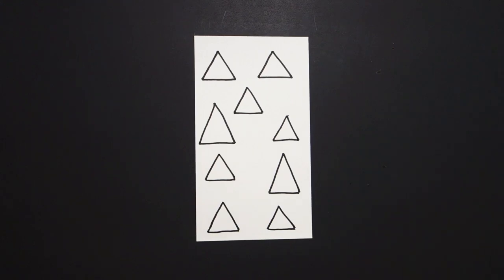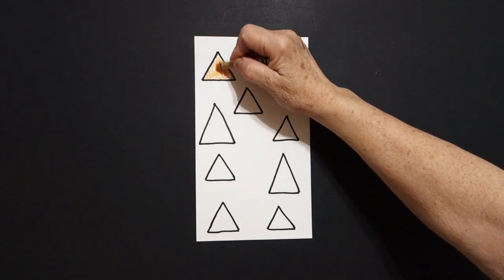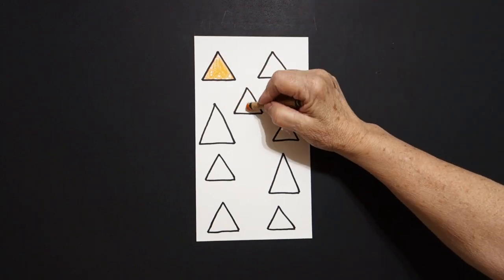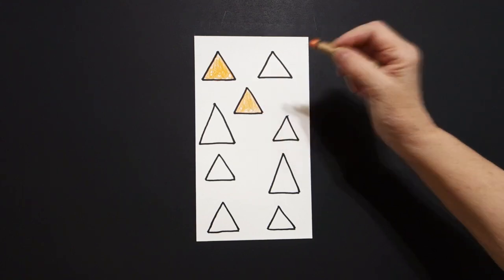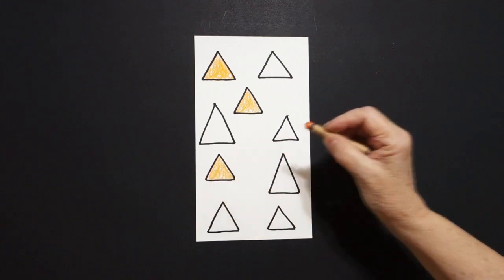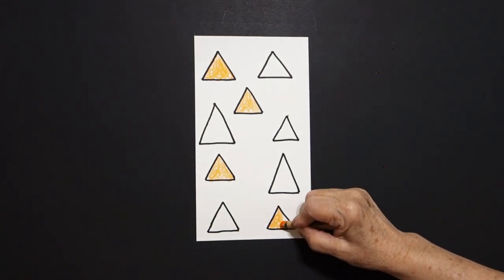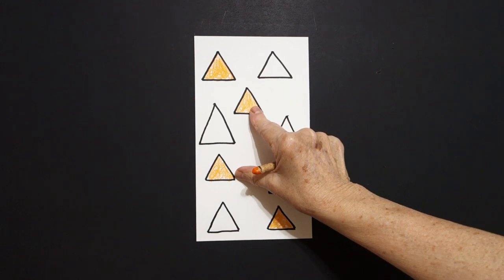Alright, let's see how we're going to color these in. The three colors I'm going to use are orange. So I'm going to do this loop-de-loop, orange — try and stay in the lines. I'm going to do this one, loop-de-loop, orange. I'm going to come down and do this one, loop-de-loop. And I'm going to do this bottom one, loop-de-loop. Now I have an orange triangle on the top, two orange triangles in the center, and one orange triangle at the bottom.